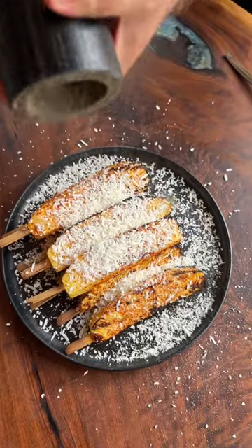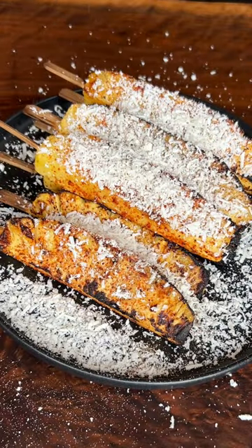It's salty goodness — a little black pepper and lime. I'm so excited for that. Oh my stars, this is your perfect summer side or snack.